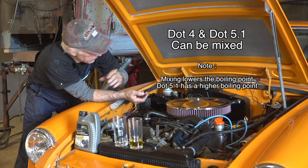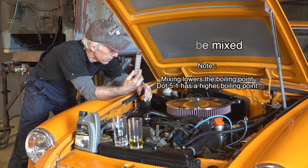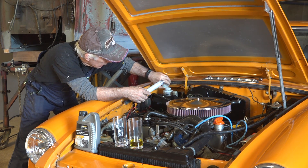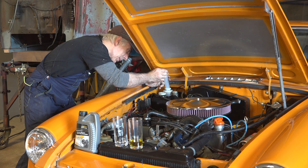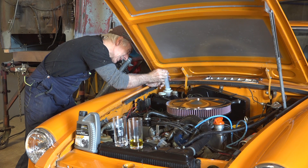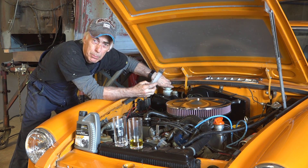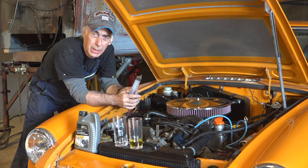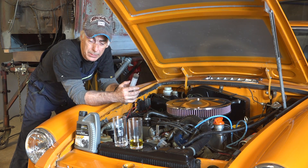The problem is you don't know what you have in the car, so how do you figure that out? Get a syringe, open up the reservoir, and just suck out a little bit of that brake fluid. Then put it in a glass as I have in front of me here, and then we do a little test — you'll see how you can identify that brake fluid. It's very simple.